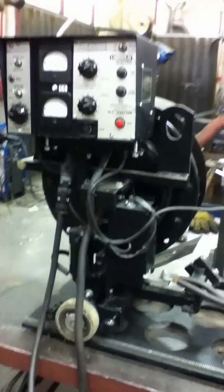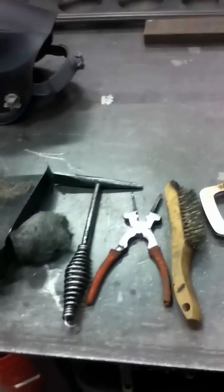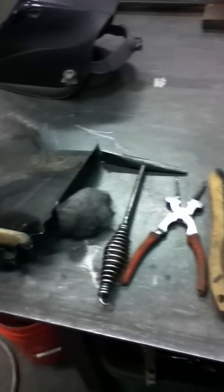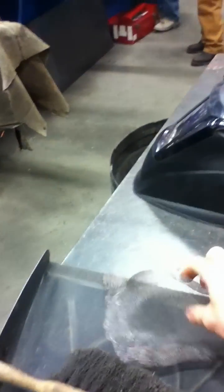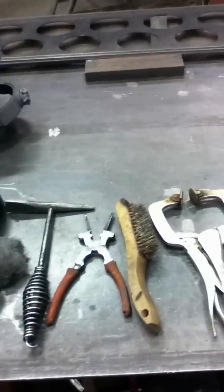Today we're going to show how to use a sub-arc machine and how to run a bead. First, we'll go over some of the basic tools we'll need: MIG pliers, a chipping hammer, wire brush, maybe some vice grips or channel locks, a steel wheel ball, and also a dustpan, a broom, and a screen. We'll show you what we use these for in a little bit.